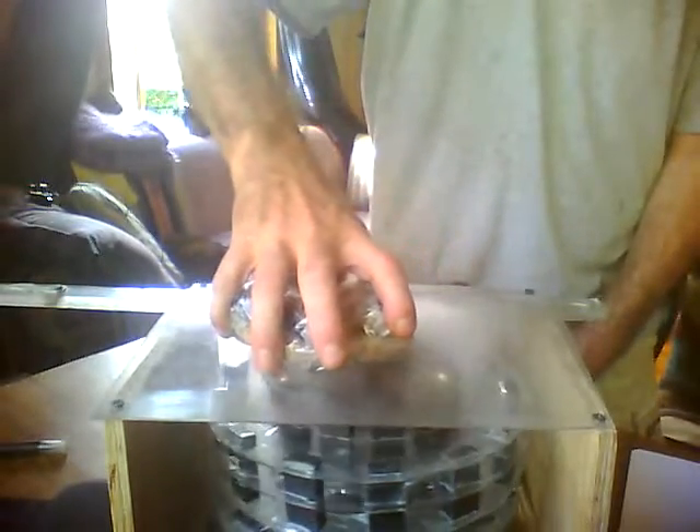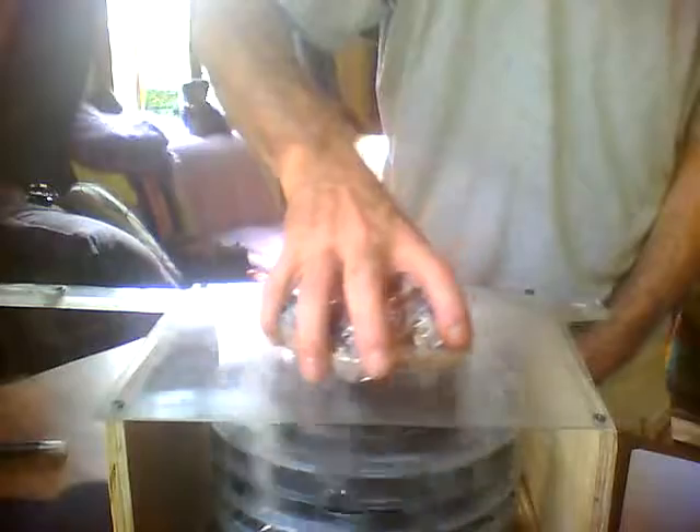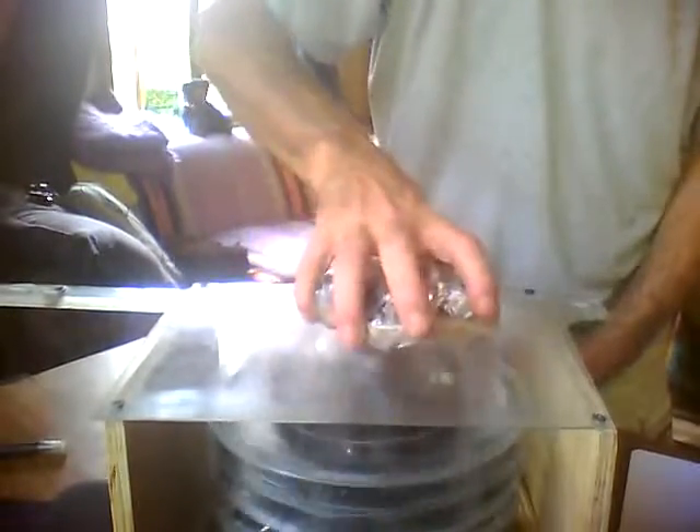There we go from the standing slot there. The 2 to 1 ratio — one rotation clockwise is matched by two rotations of the rotor clockwise.